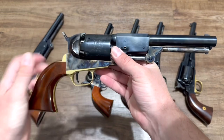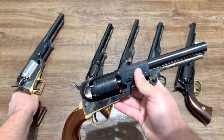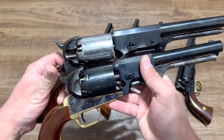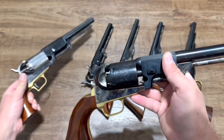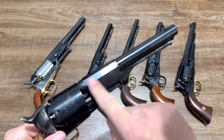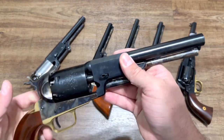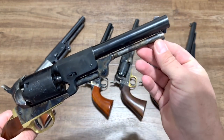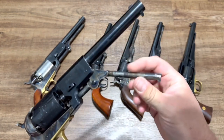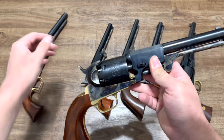Next is Colt's Third Model Dragoon, another reproduction by Uberti. It also has a very large cylinder, but not quite as long as the Walker's, and just a little bit smaller grip. Same type of barrel — shape changing from octagonal to round — but a shorter barrel: the Walker was nine inches, the Dragoon is seven and a half. The loading lever has a latch now; it doesn't come to a point. You pull down the spring latch to release it, and it clips into place up there. Both the Walker and Dragoon are .44 caliber.